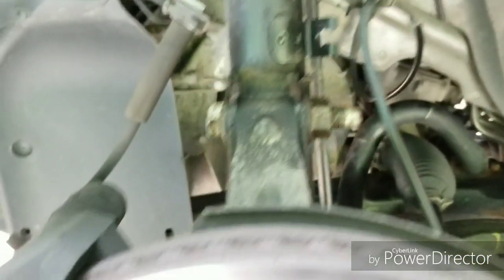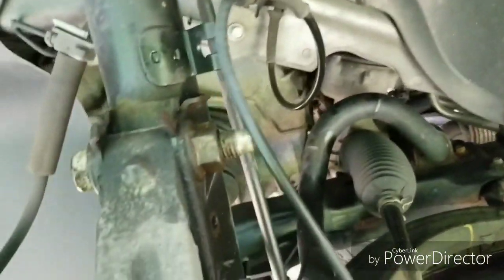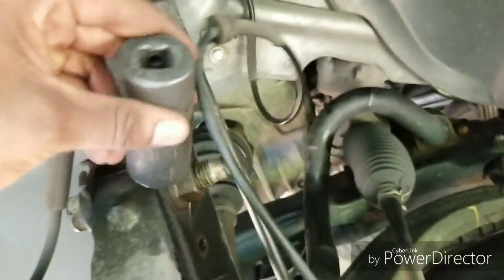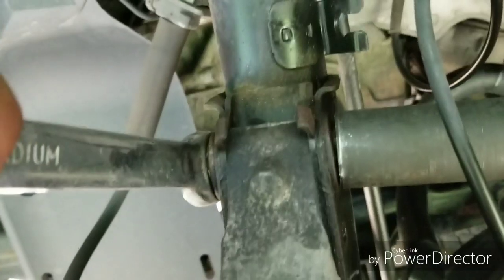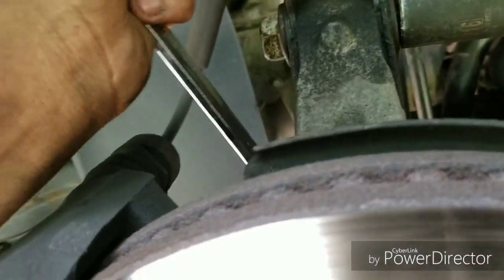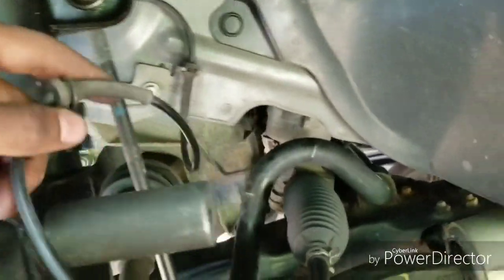I'm also going to replace my end links but they haven't came yet. Basically, all you do is take the top one off and then take the bottom one that's connected to the sway bar — and yeah, that's about it. It's not a very hard task. But once you do that, you'll basically be done with the drop. So what you're going to have to do after that is loosen these right here, using your 15/16 here and your 7/8 wrench to hold it. You can use your impact or a ratchet to get it off. Take these two off. Also make sure you take off your ABS sensor cable so you don't mess that up.